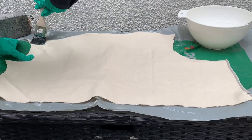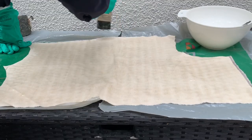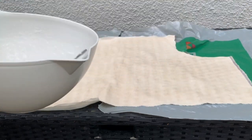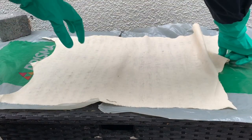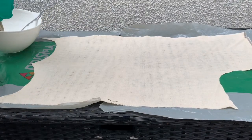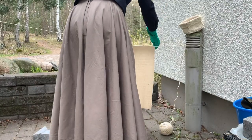I used an old paintbrush to spread the mixture evenly on the linen. I found the xanthan mixture easier to spread. Once I had done the first side, I turned the whole fabric over and treated the second side the same way.